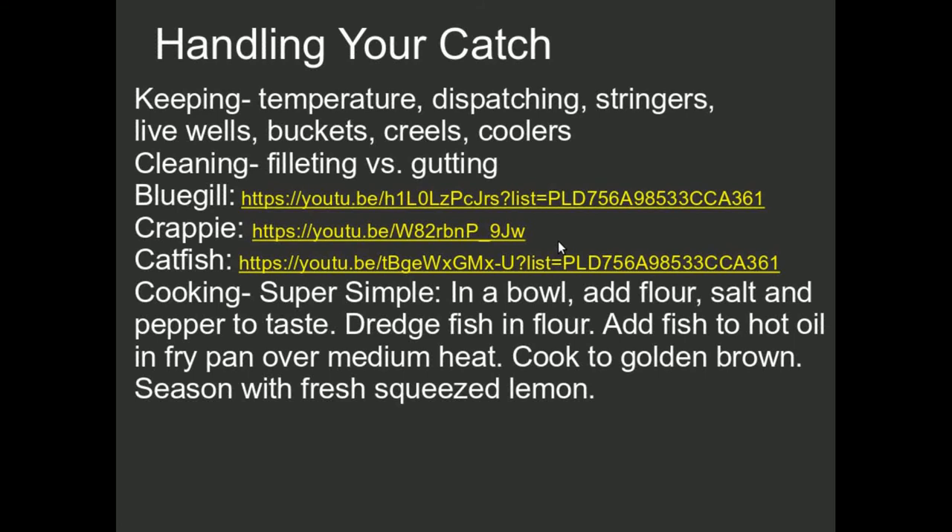If you're into eating fish, which I encourage you to do, you need to keep them cool after the catch. Some people will use a live well if you're in a boat. If you're bank fishing, you can use a stringer and keep the fish alive. One caveat with using a stringer and bluegill is that don't be terribly surprised that when you pull the stringer up out of the water, you have a couple of snakes hanging on to your fish.